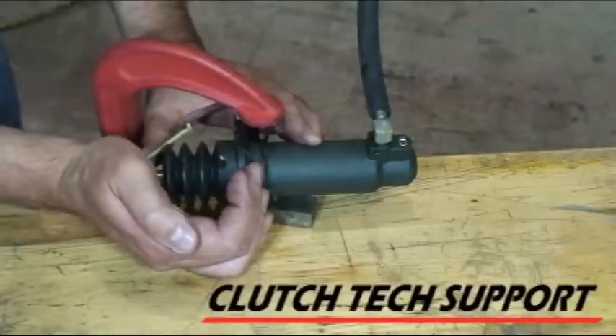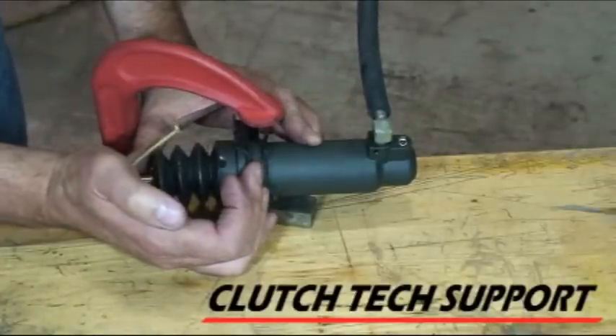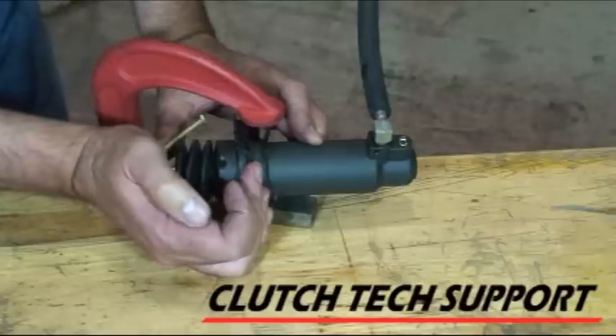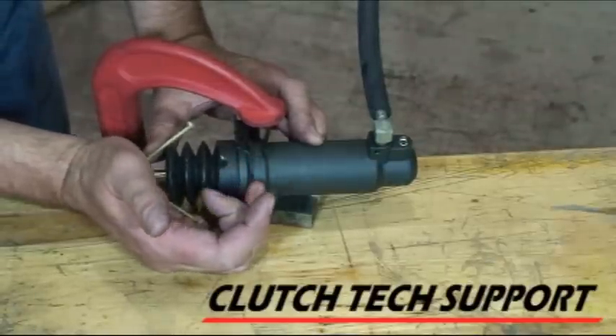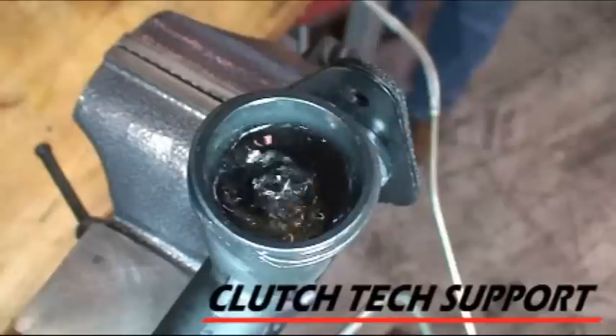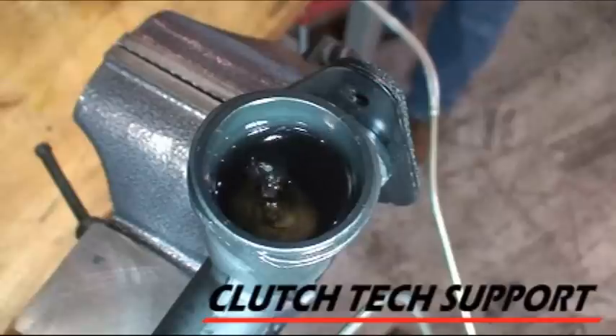As I compress it, bubbles come out. When I let the slave cylinder expand in my hand, it's going to pull fluid in. There's a spring back there that's pushing the piston back out. Compress it a little bit more. I'm going to repeat this process for a few minutes here and just keep pushing bubbles out and pulling fluid in.